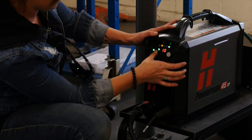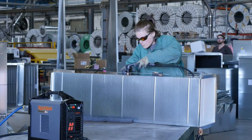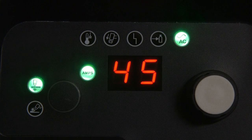Unlike its predecessor, the Powermax 45 XP has Smart Sense technology, so it will automatically adjust the air pressure factoring in the torch lead length and the operating mode, ensuring the system is always set up correctly. In the event there is an error with the system, the display may show a fault code and one or multiple LEDs will illuminate. If this happens, refer to the troubleshooting section in the operator manual for more information.